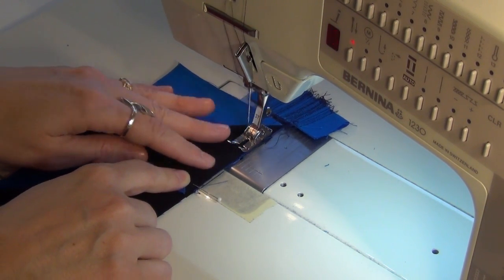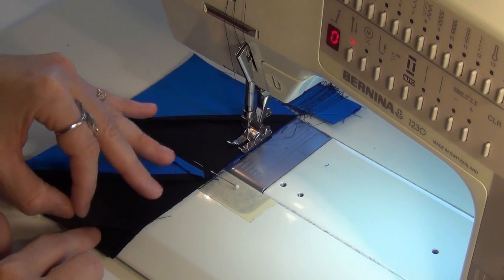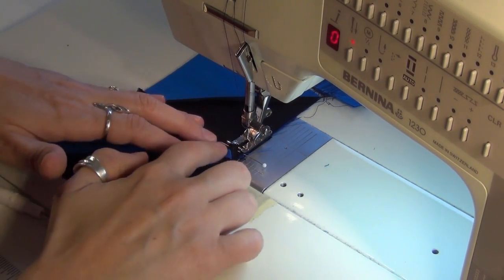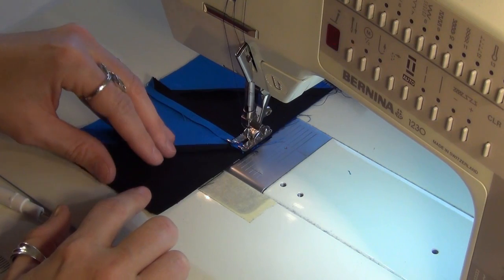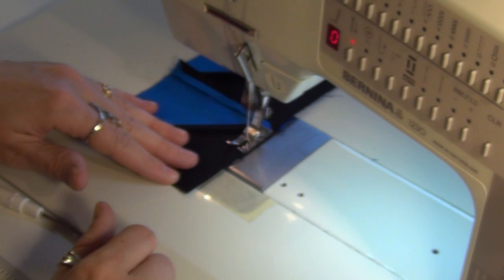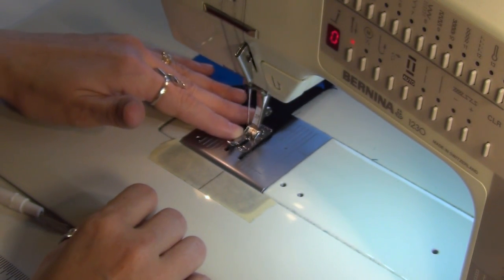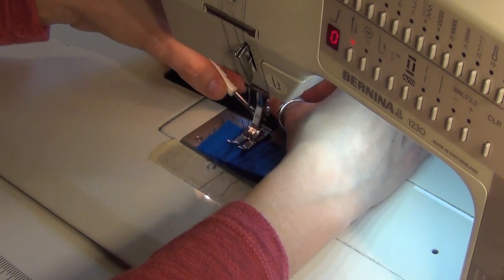One more thing about trimming the seam allowance: you can always trim after you've stitched the seam, just very carefully tuck your scissors down in there and get in those nooks and crannies to take out some of the bulk. The biggest thing to keep in mind is that these seam allowances don't disappear underneath our block - they're always still going to be there. So just keep that in mind as you're quilting over this block; stitch in those areas very slowly and it's going to work out fine.